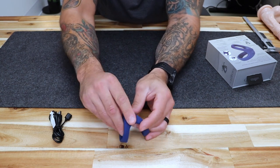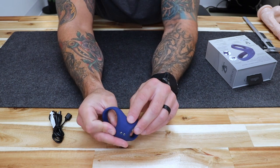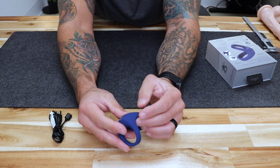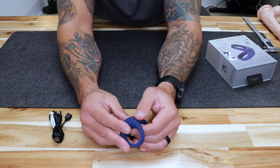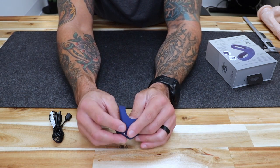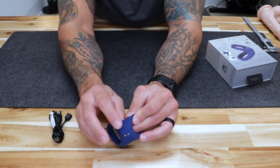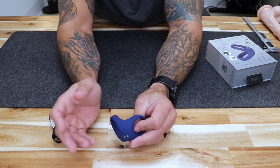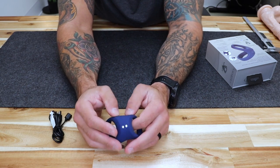Once charged, you are going to notice a small bulbous button that is almost hidden. When you have the ring in your hand you will see it — that is your on/off button. This does come with a travel lock, so you will have to hold the button for three seconds to power it on. That is in case something bumps it while you are traveling so it does not turn on and drain the battery.